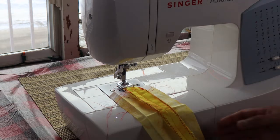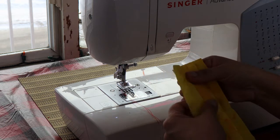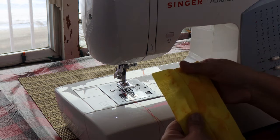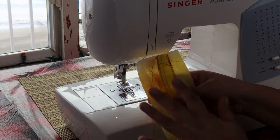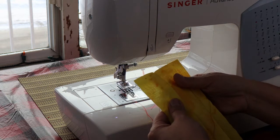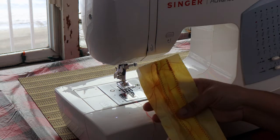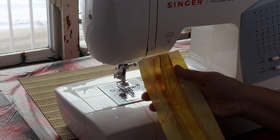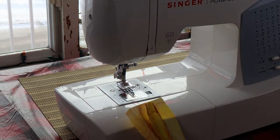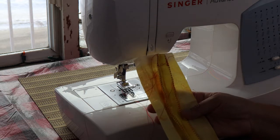Now we have finished our first seam — it's not ironed yet and there are all these little tassels. But once we press this, it's going to be a really nice seam. I've used red thread to illustrate where the stitching is so you can see it, but if this were an actual regalia piece I would use matching thread. Turn your machine off, keep your area nice and tidy, and let's get on to ironing.